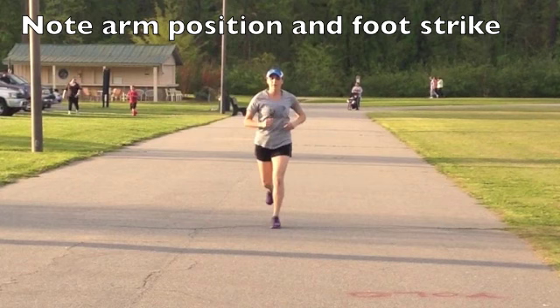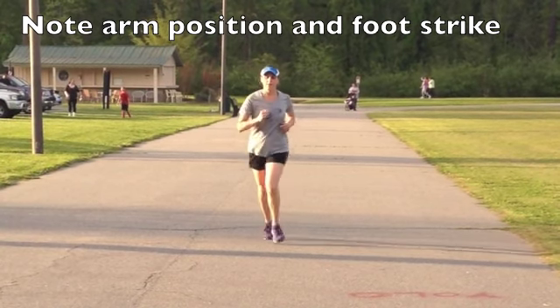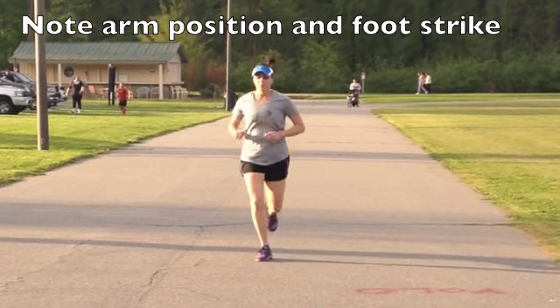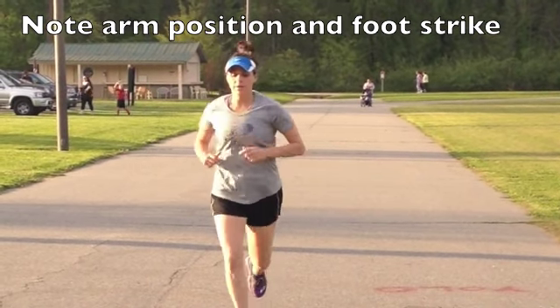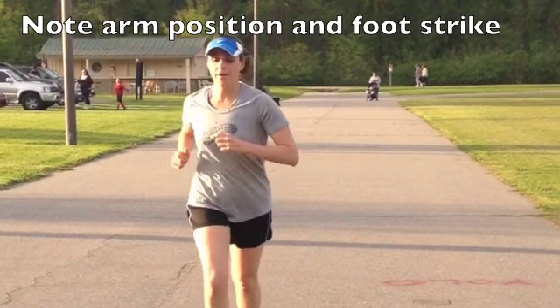Here from the front you can really see how the arms are swinging side-to-side and not moving forwards and backwards. That's something fairly easy to work on. We talked about elbow-to-ribs and then wrist-to-ribs.